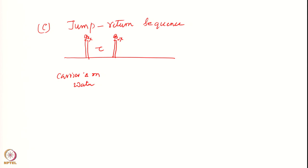Earlier you applied a 90 x pulse, then you apply a 90 minus x, and then you collect a FID. So how does this work? Let us draw the picture.